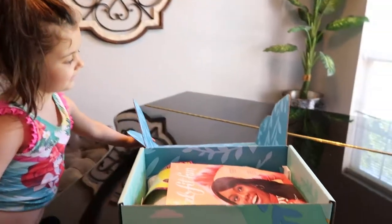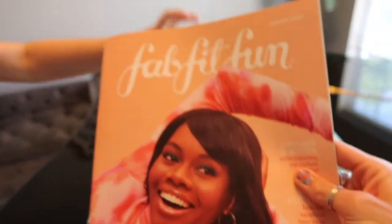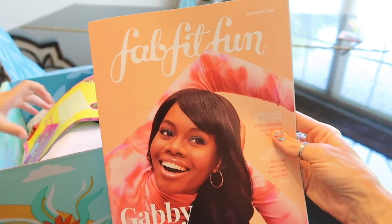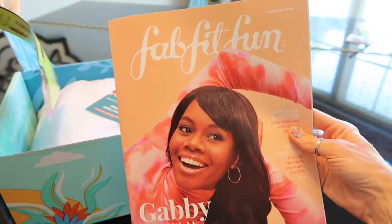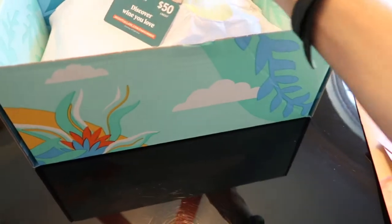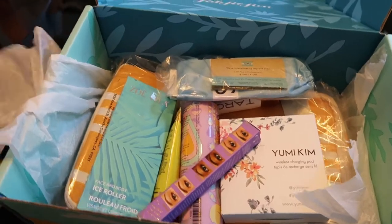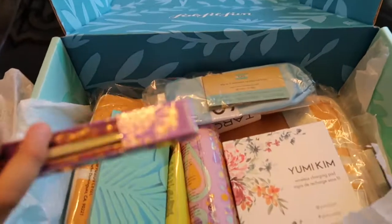All right, Mia's going to open the box for me. We've got the FabFitFun magazine which has all the different options you can pick — I'll run through those as well so you can see everything. And there are little coupons from Green Chef and BrightSellers.com. Look at all these goodies! Let's look at all the items in this box.